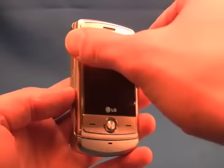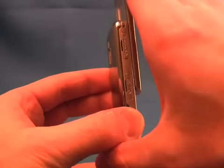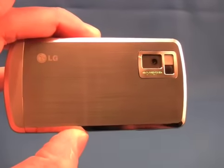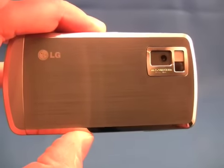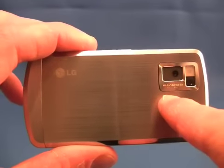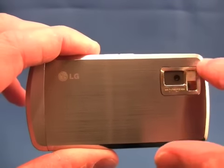While some of the internal surfaces of the slide are made of plastic, the back plate that covers the battery is actually a solid piece of aluminum and you can see the texturing here in the video. I'll also take the time to show you the 2 megapixel camera as well as the vanity mirror and flash.